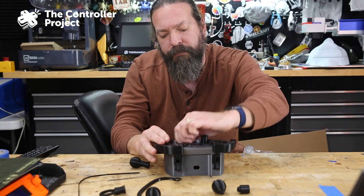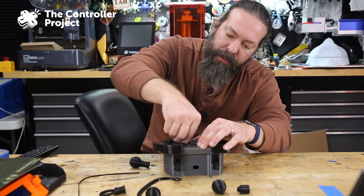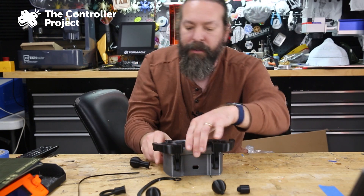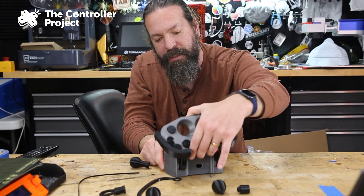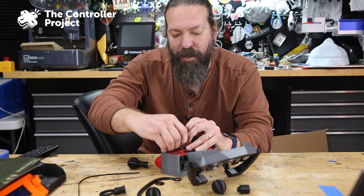I'll provide a link to the Makers Making Change version, but here's what I'm talking about. These thumbstick pieces are really hard to get back off once you've got them on. Let me open this up — that'll make it easier. Oh, I forgot, my glue is still drying on some of those parts.